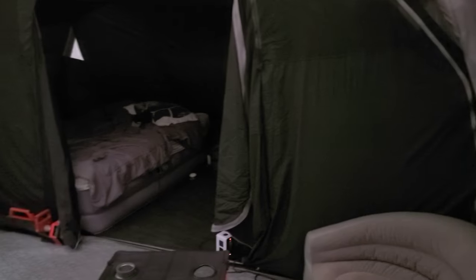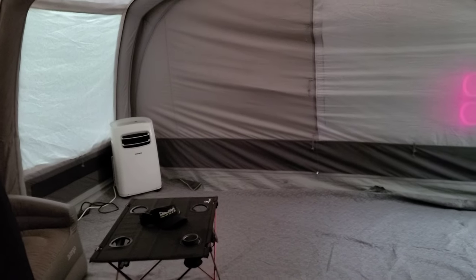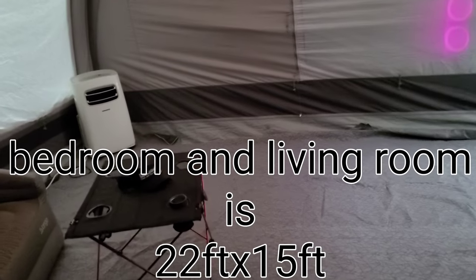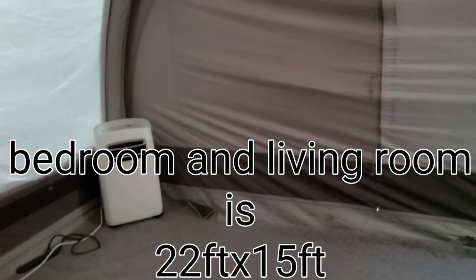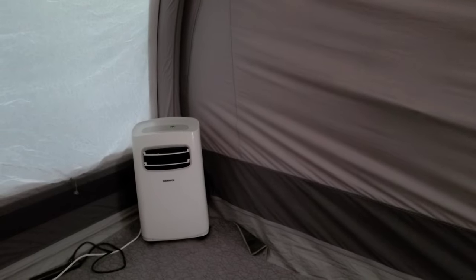Back here we have the bedroom area, so it'll keep the whole area in here cool. You can see the whole living room here, and I'm all the way back in the bedroom — it will actually keep all of this cool. You can run a small fan in here too, which we do sometimes.